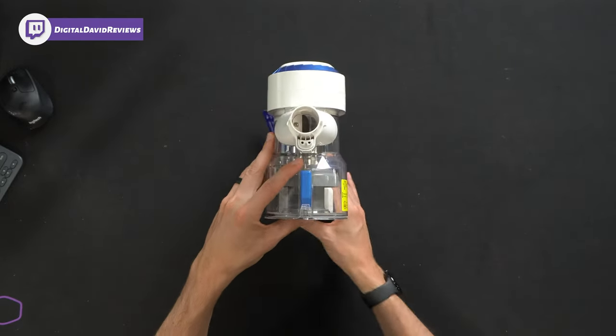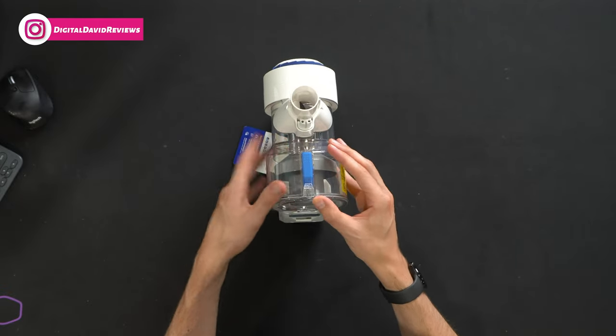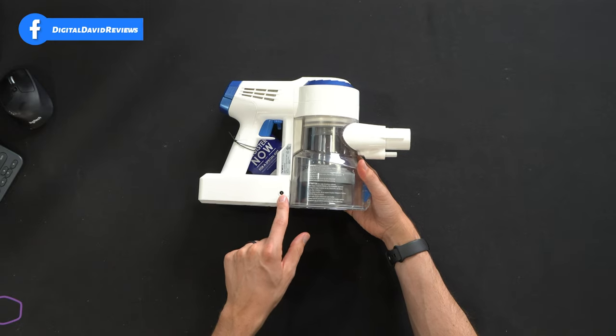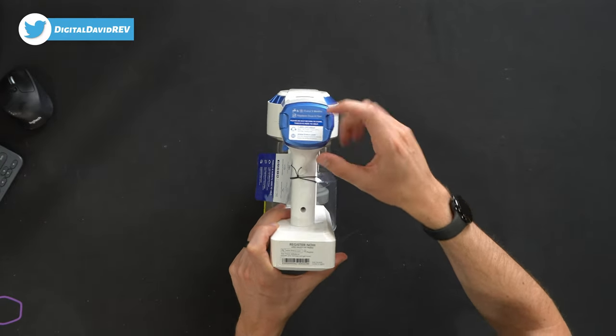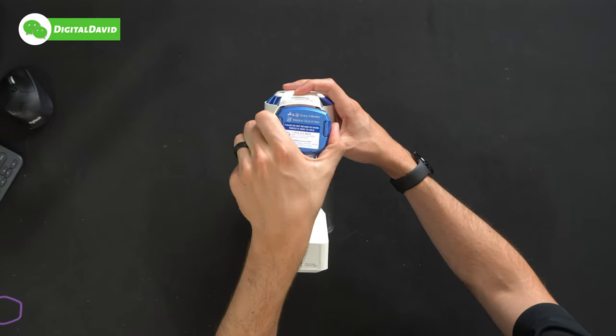Looking at the front, there's the blue button again to release and empty the dustbin. On the other side we have the charging port and plug for the internal battery. From the very back there's additional product info and a filter up here — replace once a year, clean and dry once every three months.